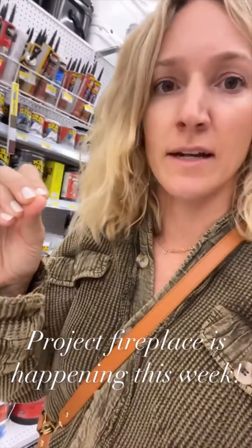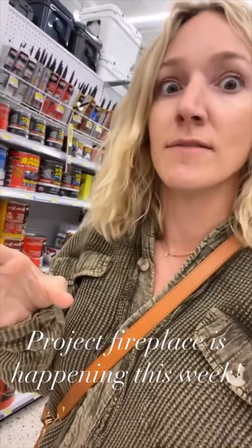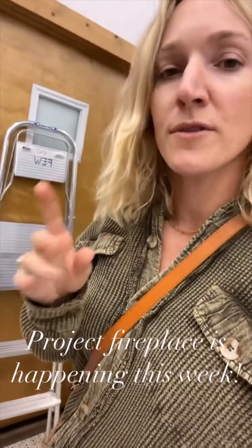It's in the morning — actually it's 10 o'clock in the morning, so not that early. I feel like I've been up forever and I need a lot more coffee. But we are at Ace Hardware and it is Project Fireplace this week, so I'm looking for paint.